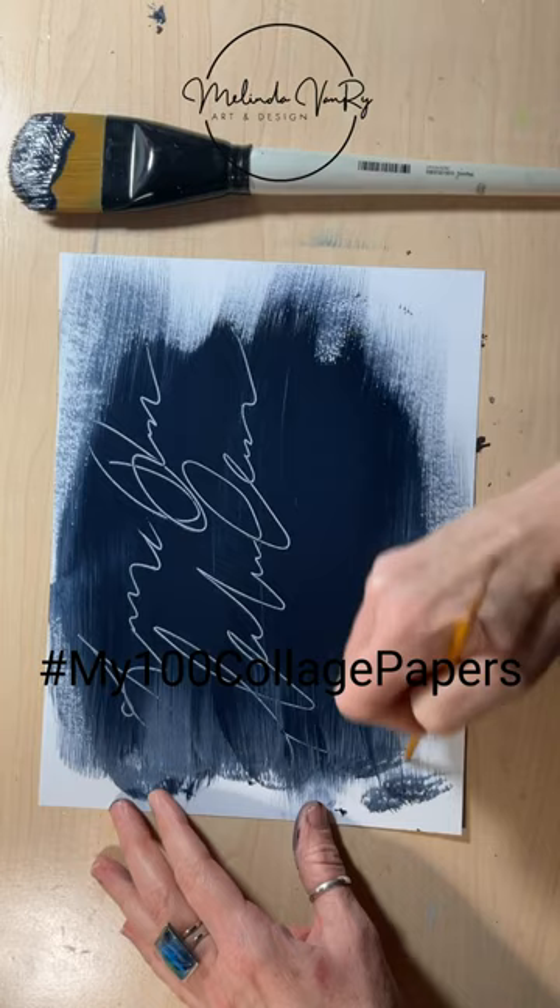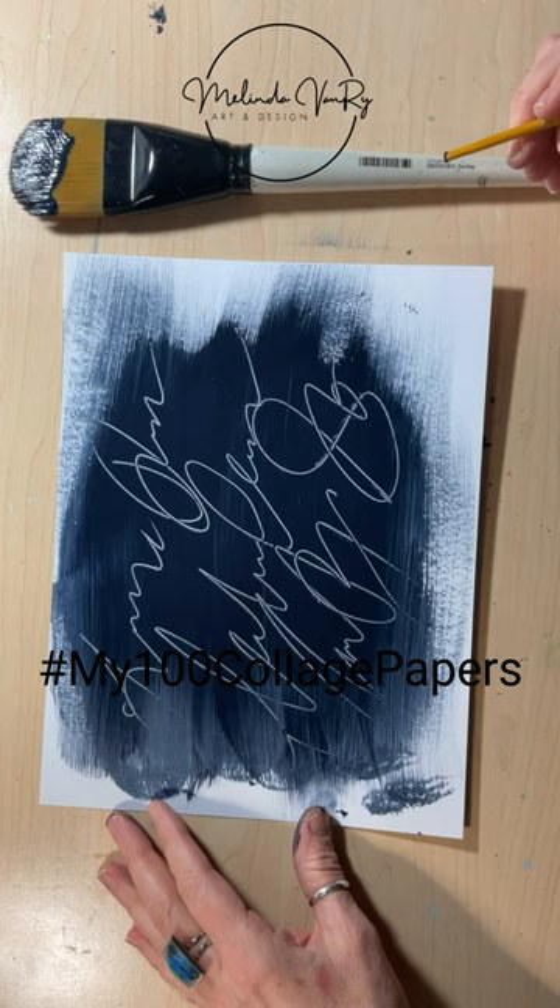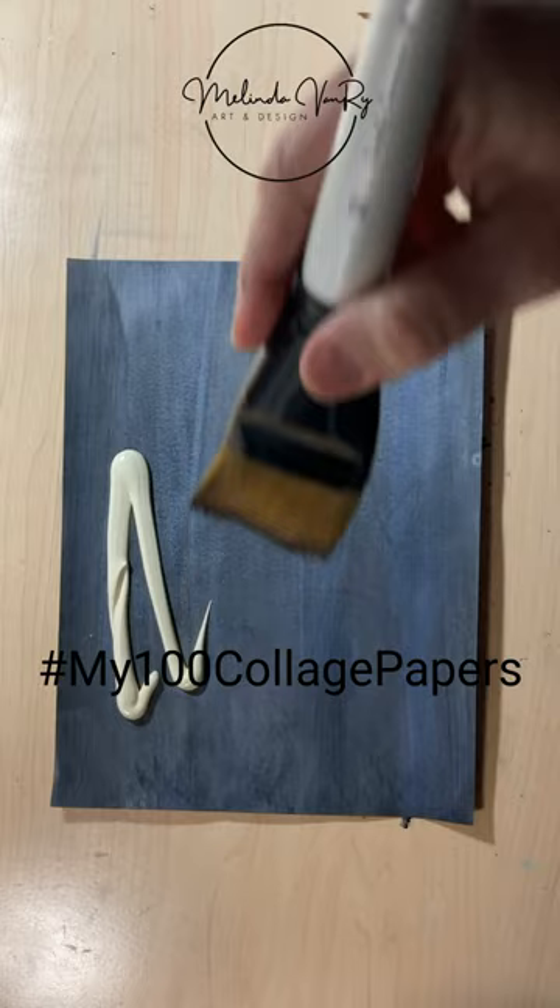Writing through the layer of paint feels so smooth. The next background is a sheet that didn't come out super impressive. As it's a dark background, I'll go over it with a light paint.